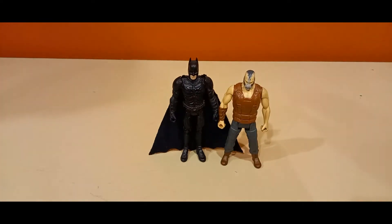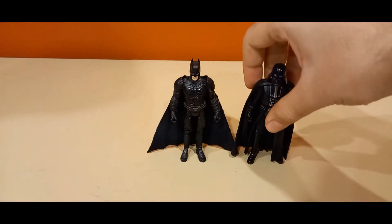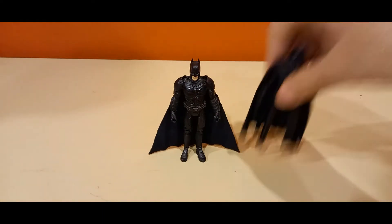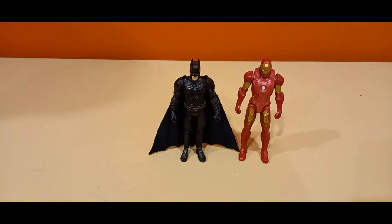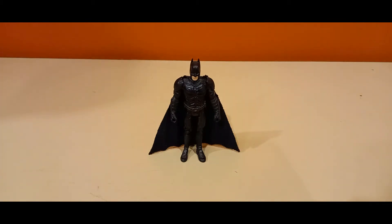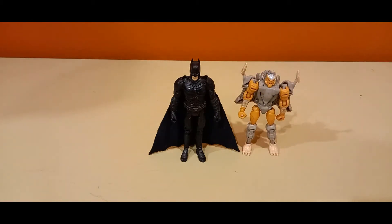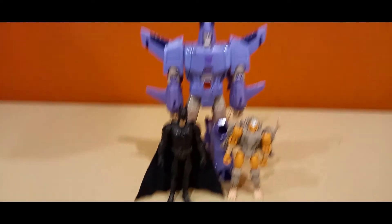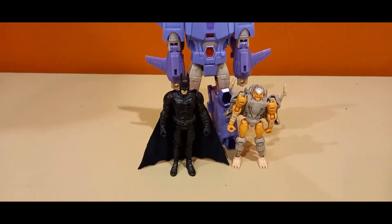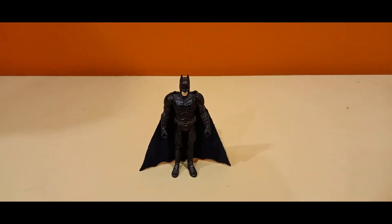Here we have Darth Vader in the same scale — pretty cool. And Iron Man just for fun. And now Legends class Ratchet, and for fun a larger classified Clonus. Alright, now that I've compared Batman to different figures, time to look at what he does.